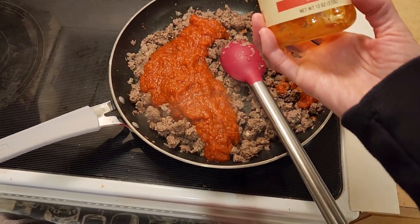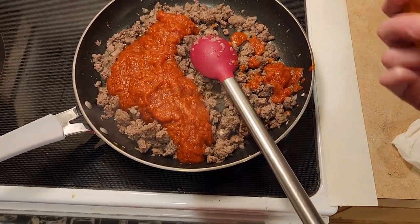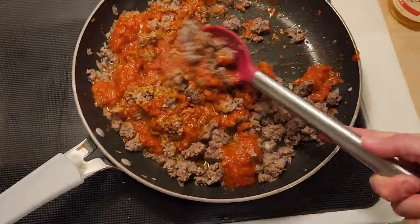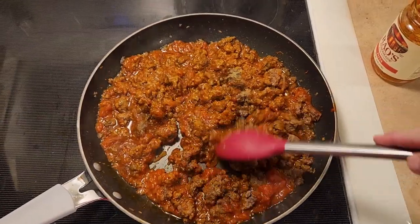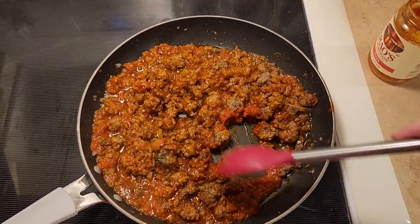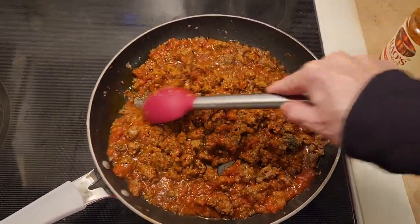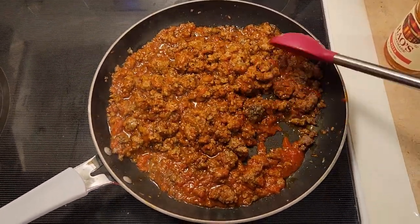This container is about a 13-ounce container. I would do at least a 10-ounce container so that you have enough sauce for your meat. Go ahead and stir this in. Then add one teaspoon of salt, half a teaspoon of dried oregano, half a teaspoon of dried thyme, and a quarter teaspoon of garlic powder.